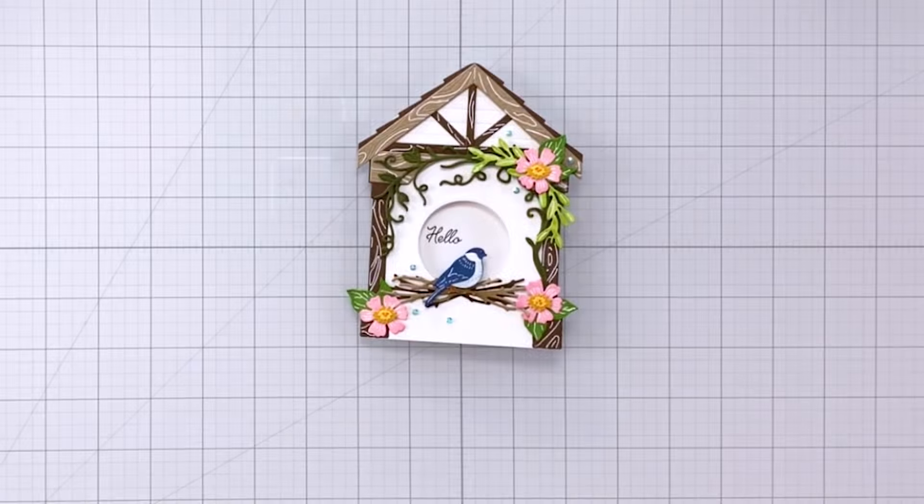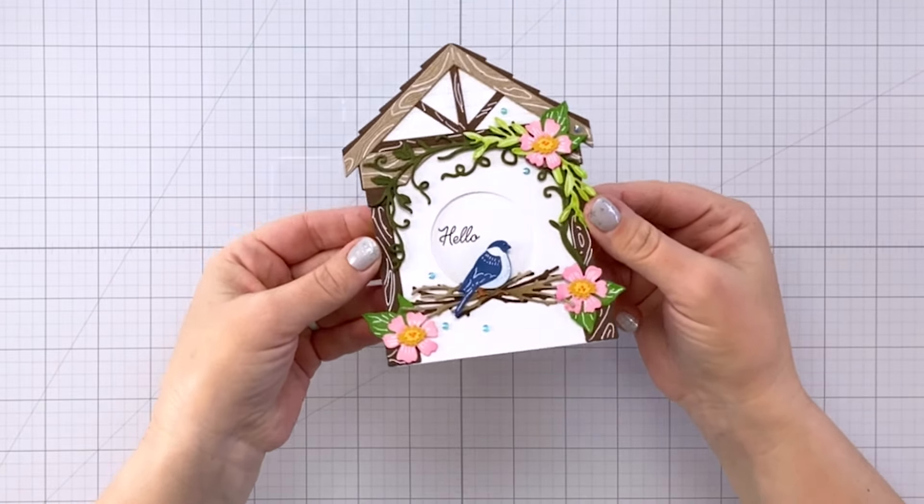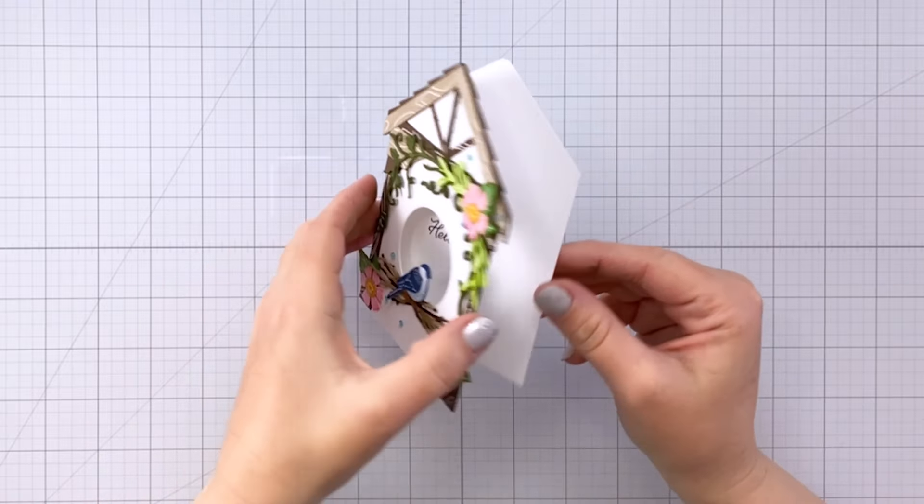Hey everybody, it's Charlene. Today I'm going to share with you how I made this beautiful birdhouse style card using some products from Honey Bee Stamps.